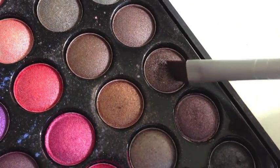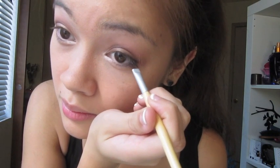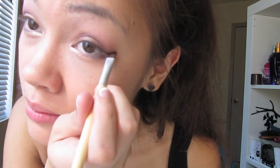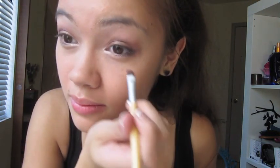Then with a little bit of brown and a little bit of black, I'm going to line under my eyes, kind of in the waterline area, just to define my eyes. Wing it out just a little bit, and then continue on with darkening just along your lash line.